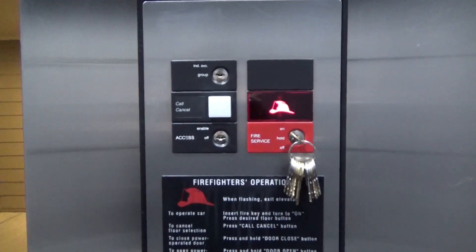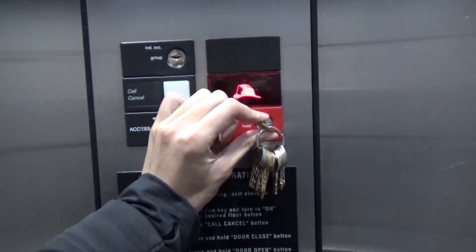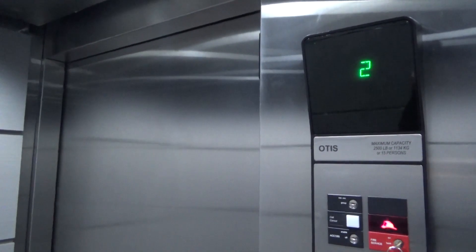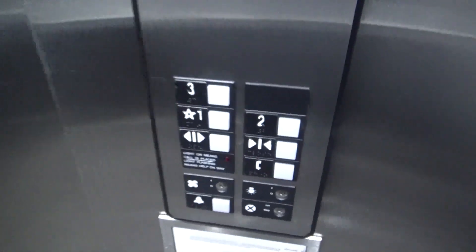Say you want to send the elevator down to another firefighter — you will turn it to off. This brings the elevator down to the main floor, whether it be floor 1, 2, 3, or whatever floor is the main floor in the building.